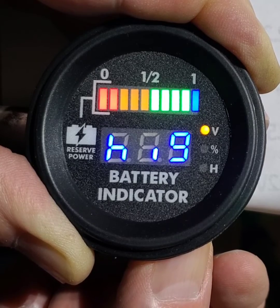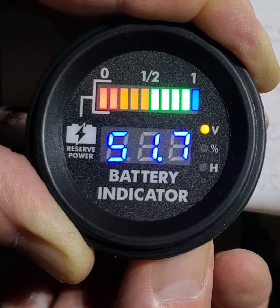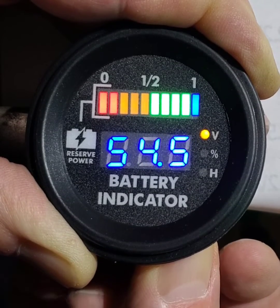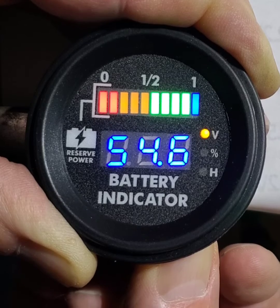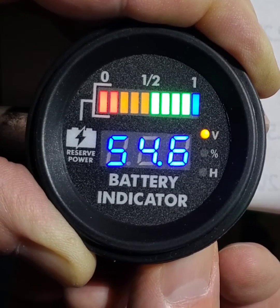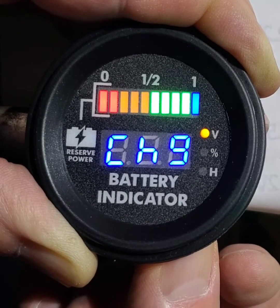Then you're going to the high voltage setting. Same thing — press and hold the button for the three bars until you get voltage. Then you go up to 54.6 volts. Release it and let it set.